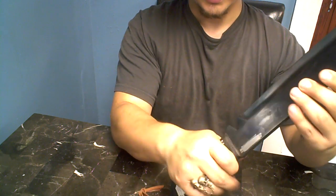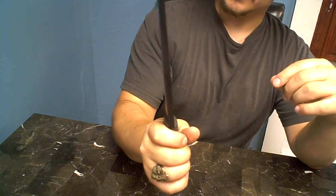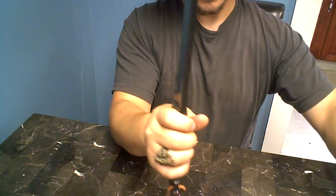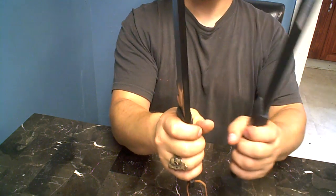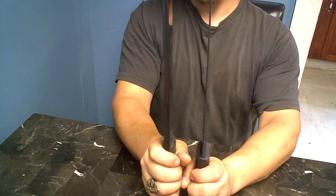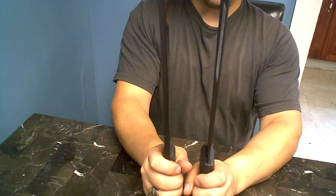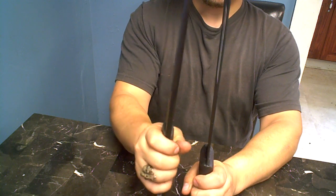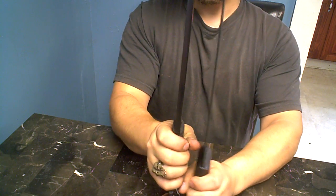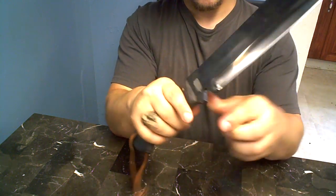Look how thick that steel is — that is a thick blade. I have the Cold Steel heavy machete to compare it to, which is kind of a joke. Can you even see the Cold Steel machete when I turn it this way? I think it's a joke compared to this thing.